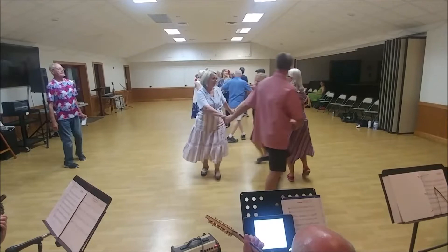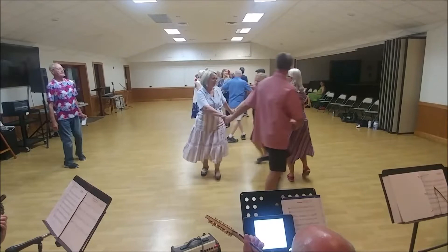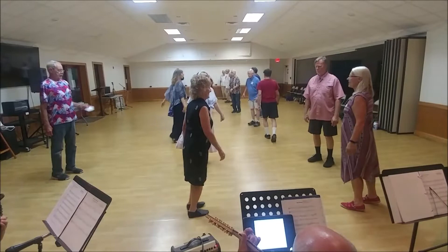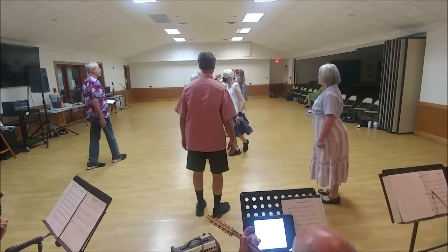Now decide what you're making. And link, trade places. Balance in and out on the diagonal. Single file halfway. Star right with new neighbors. Star left with original neighbors.